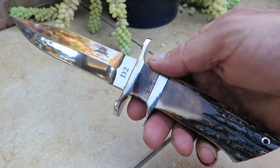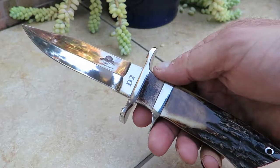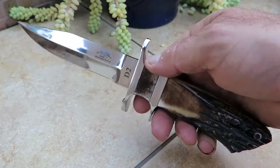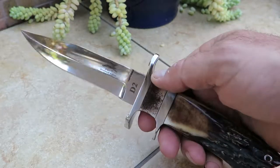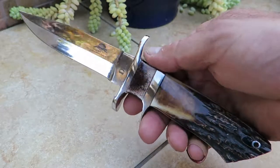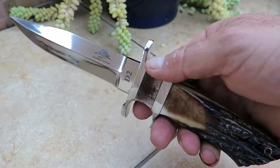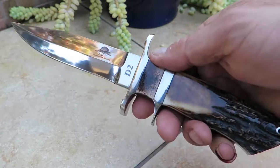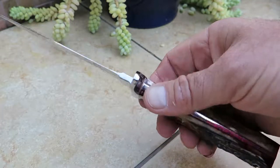Gorgeous piece. You want a gift for yourself? You'll be a happy camper. You want a gift for somebody else? They'll be a triply happy camper because they'll go, how did you figure out how to buy me such a nice knife? I just, I can't overemphasize — videos and pictures do not even come close to doing these knives justice.